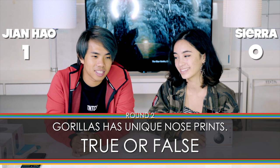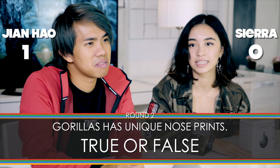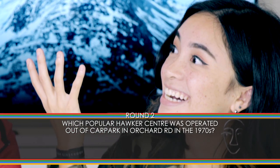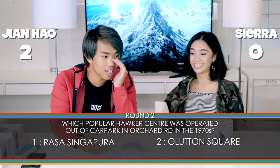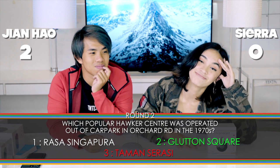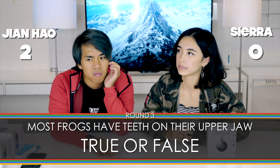What year were you born in? 2000. Round two — true or false: gorillas have unique nose prints, much like human fingerprints? True! Which popular hawker centre was operated out of a car park in Orchard Road? Why do I get all the historical questions — I wasn't alive! Boon Tat Street or Tekka and Satay Hawker Centre? Tekka and Satay Hawker Centre. True or false: most frogs have teeth only on their upper jaw? Yes, true.